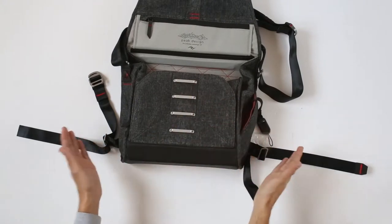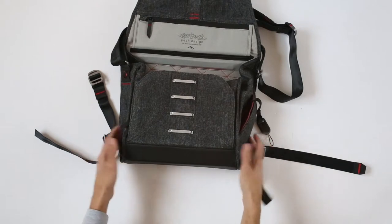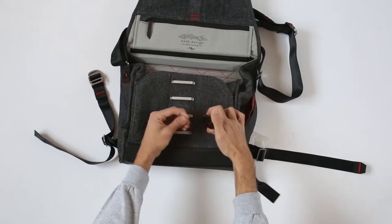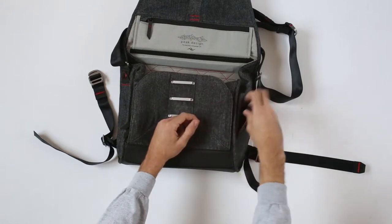Peak Design 13 — you can put a 13-inch laptop in the back, that's why it's called 13. You do have this holder for your keys; you just press it and then move it outwards and you'd have your keys attached here.